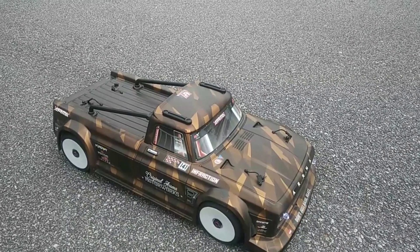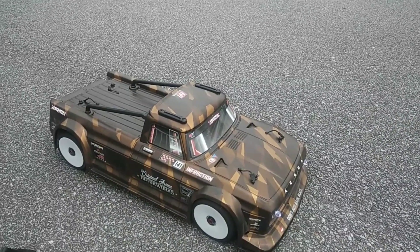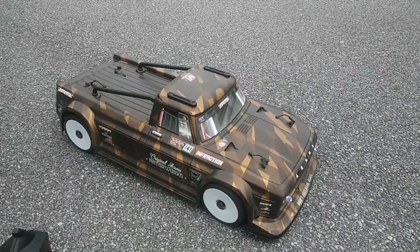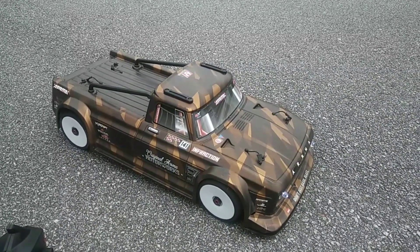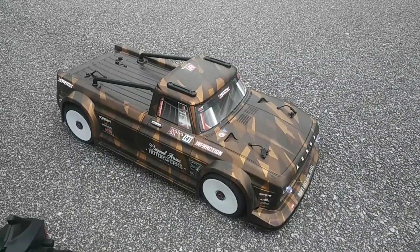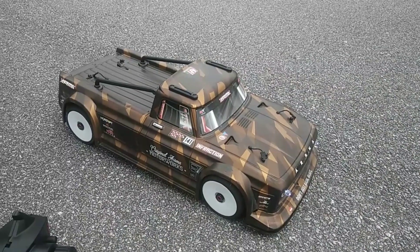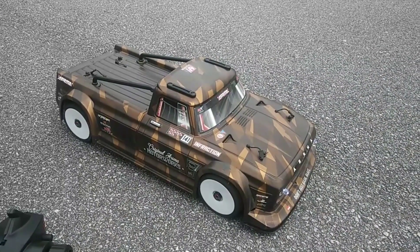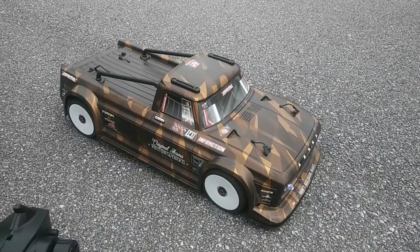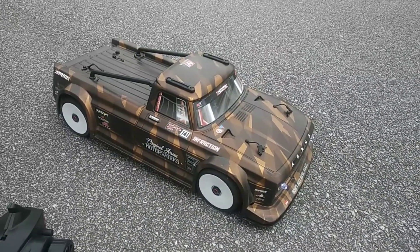I wanted to run this on 6S LiPo and get more running footage, but I'll have to try it on one of my other cars as well after I switch out a couple of things on one of my trucks. Anyway guys, don't forget to like and subscribe. Stay tuned for more videos — I'll be doing an update on this truck, giving you guys some of the things I've experienced driving it and some modifications that possibly need to be made if you get this truck as well. Thanks for watching.